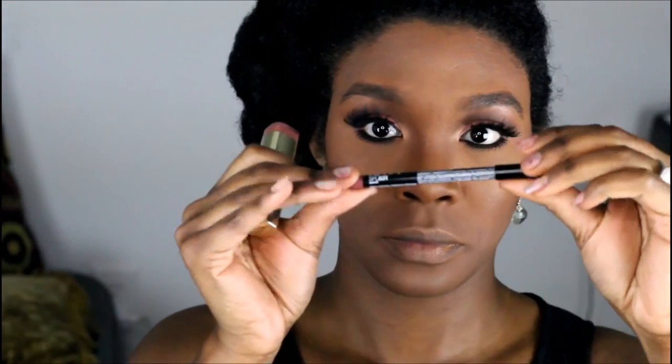This lipstick is Matte Naked by Milani, and there's an NYC product — I forgot the name but I'll put it in the description box — plus the NYX pencil in Cocoa. I hope you really like this look! Thank you for watching. I'll do another look for this series. Everything will be in the description box — make sure you rate, comment, subscribe, and like!